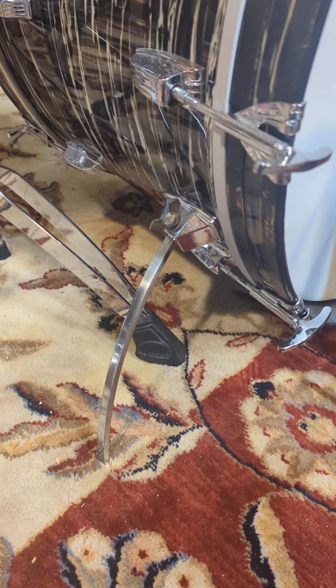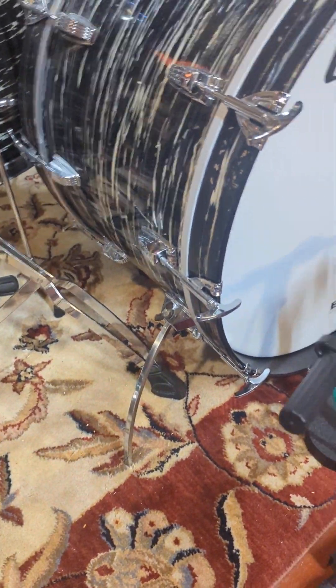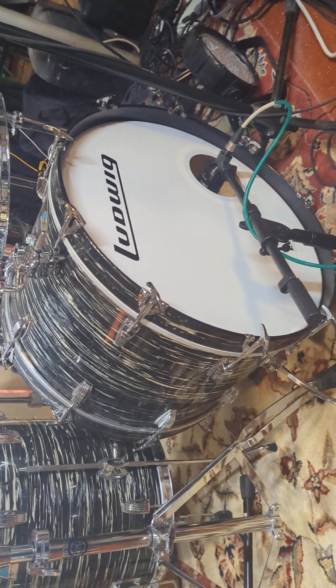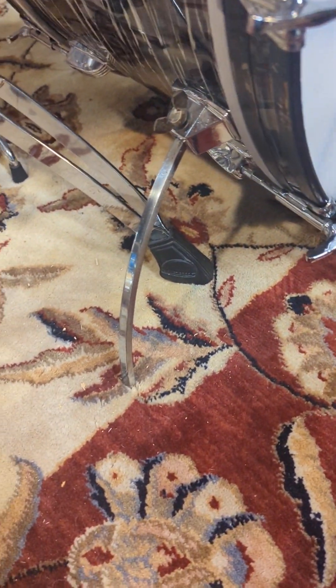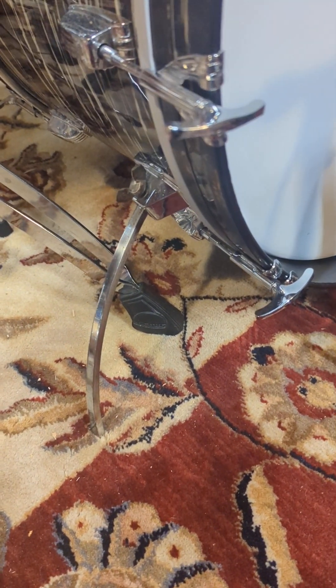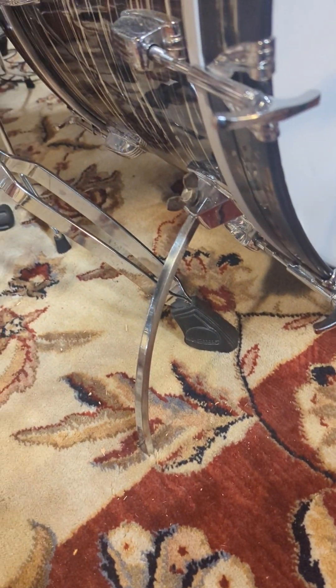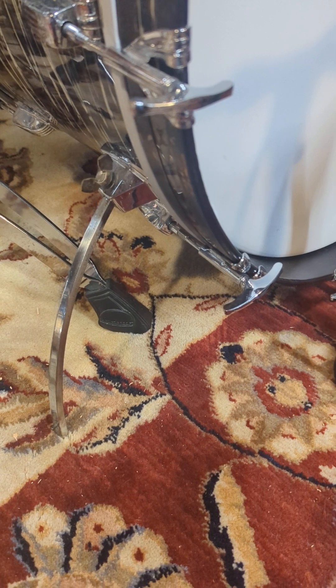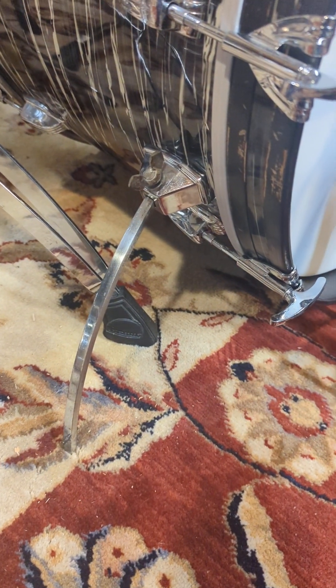I've decided to make this video because I've seen a lot of discussion and discrepancy about taking your Ludwig drum kit with these 3/8" spurs — some of them starting in the late 60s right through the early to mid 70s — and upgrading to the half-inch spurs. From what I've discovered, it's a pretty simple modification.